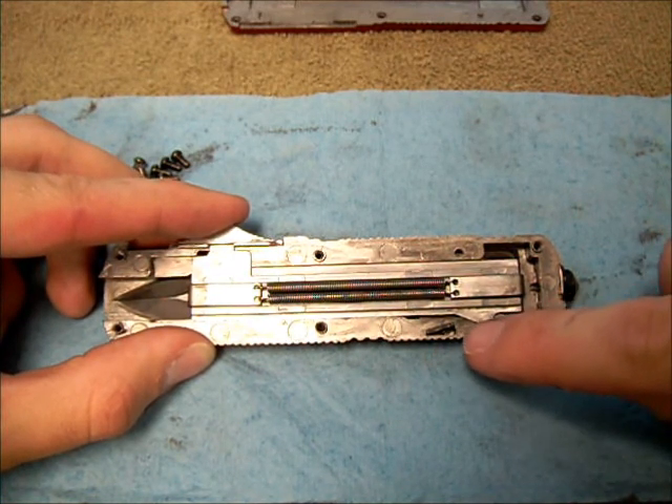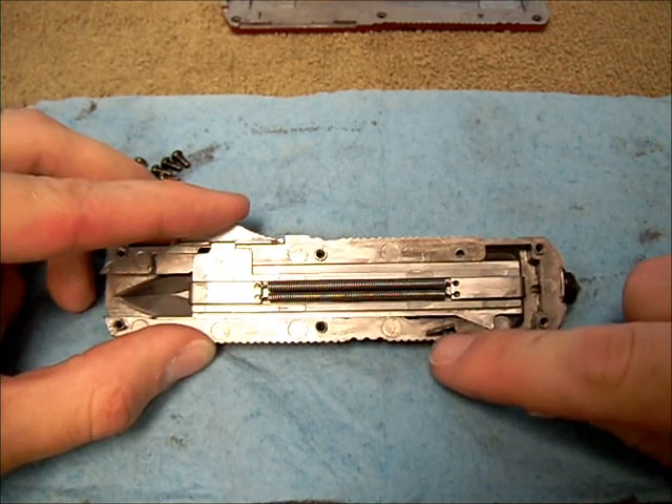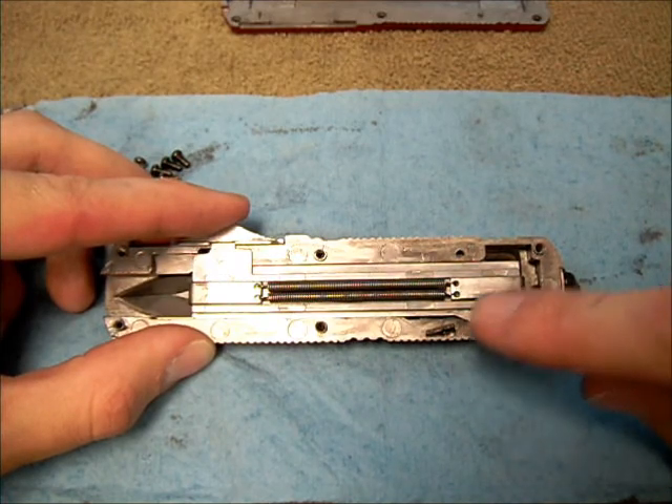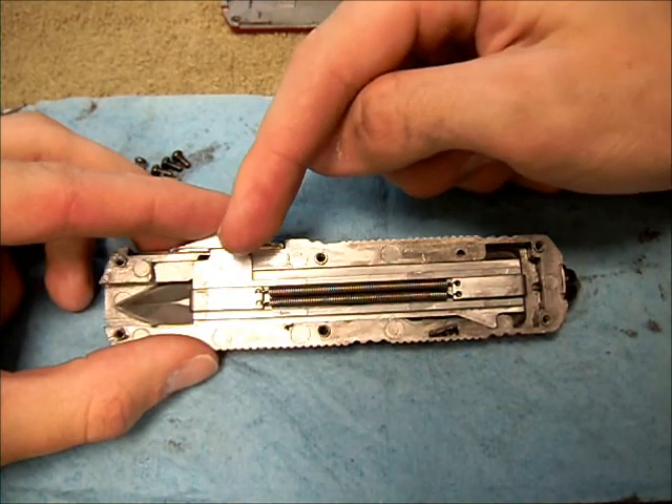When this whole section moves forward, it'll trip that, pushing this downward. This little black piece here is spring-loaded, and it just goes ahead and lets the blade fly forward. And it's a similar mechanism up here underneath.